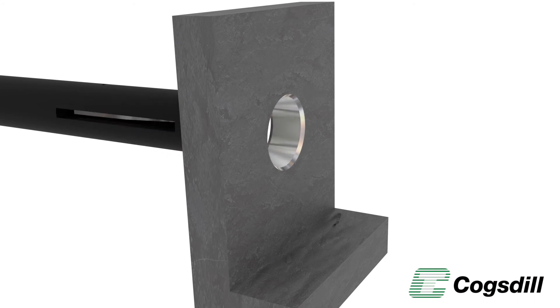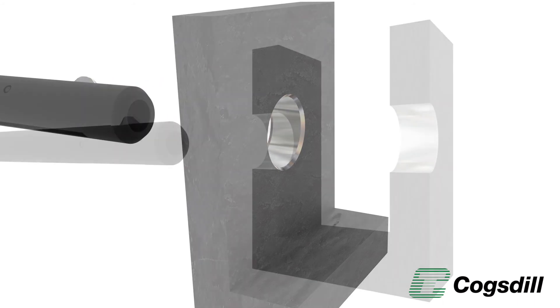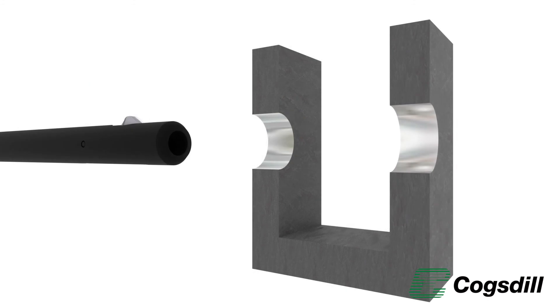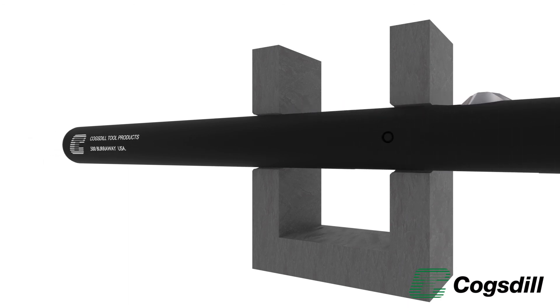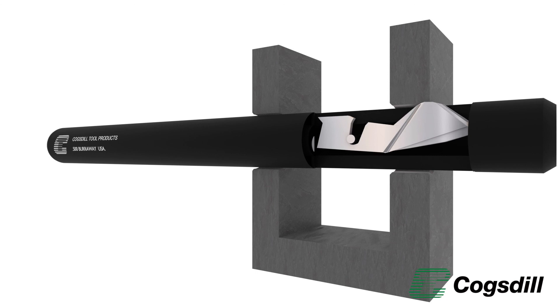The Burroway tool can deburr two or more inline holes in one pass. The top surface of the blade is crowned and polished to prevent marring the inside surface. Once the blade has passed through the workpiece, spring tension returns the blade to its extended position.